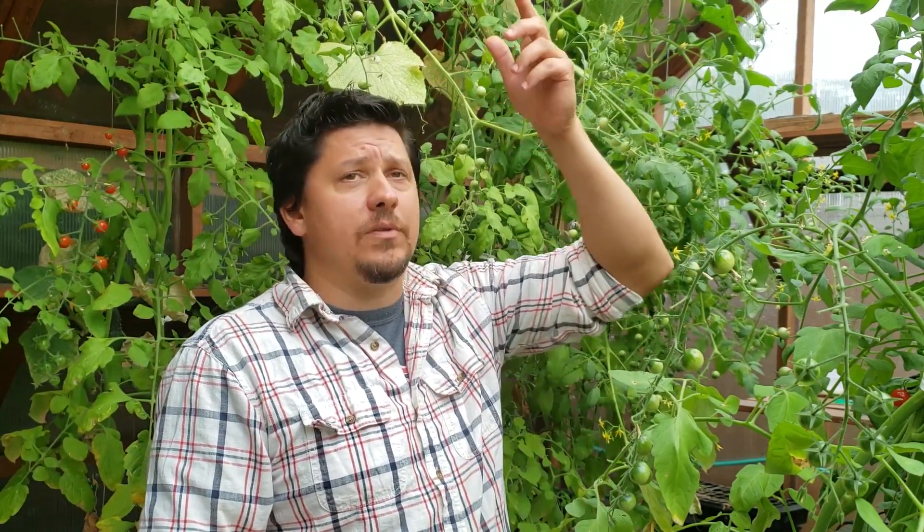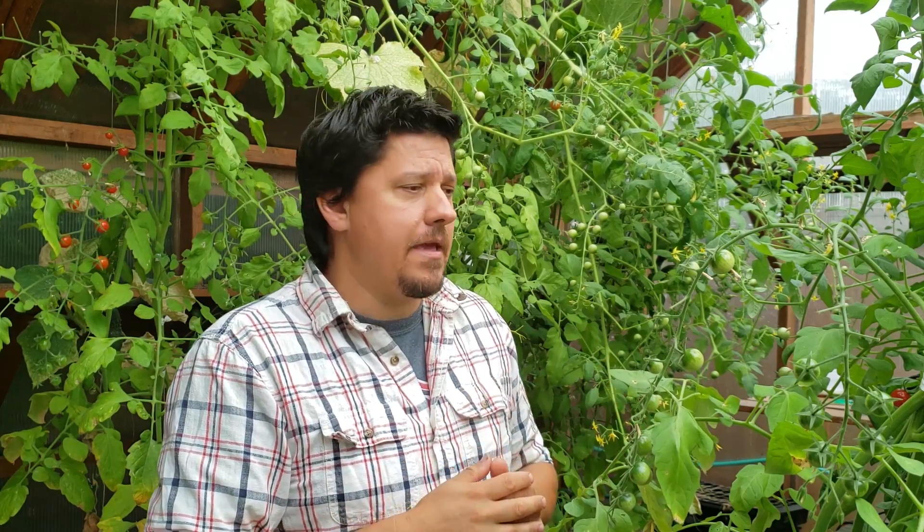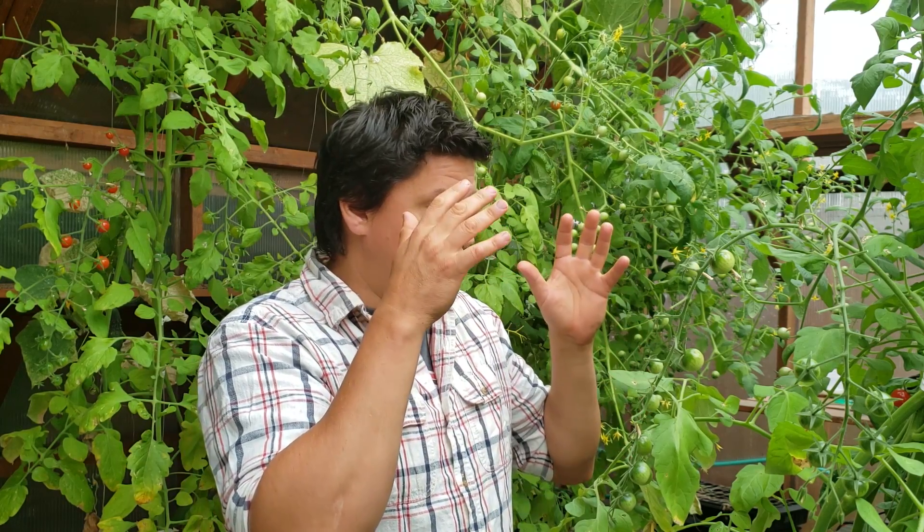Studies have shown that when you fertilize through the roots, it can often take up to two weeks for those nutrients to make it from the roots to the apical meristem of a plant. Now that's a long time if you have a plant that's in distress or is deficient in a certain nutrient profile. With foliar feeding, they've actually found that you can feed the leaves and it will go through the entire plant often within 20 minutes - a huge advantage to traditional fertilizing through the soil.